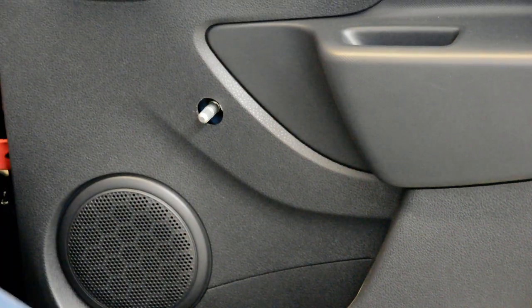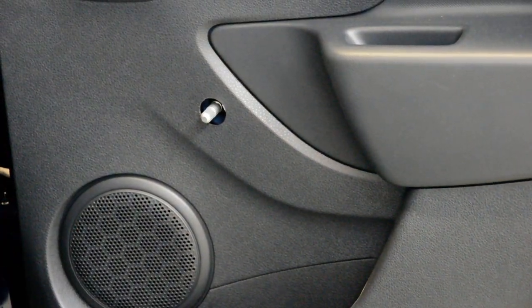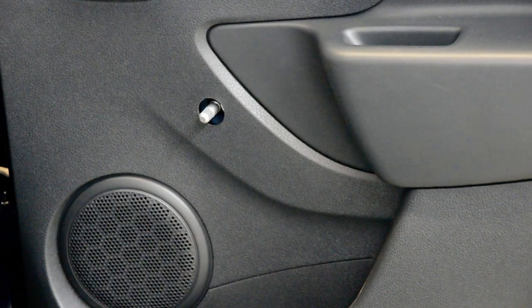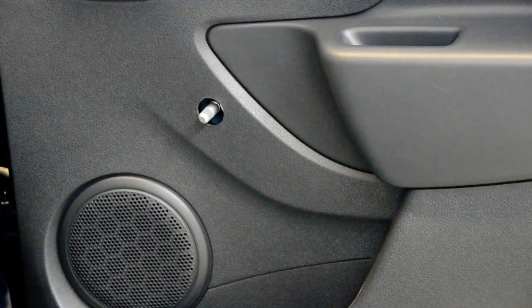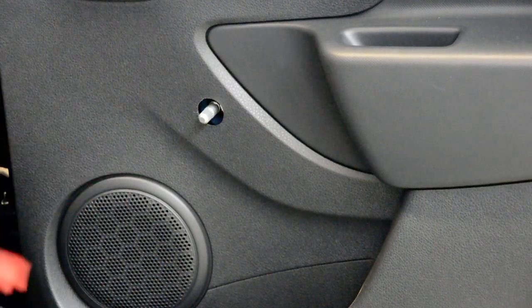What you need to do: the door panel has clips all over and they are very strong. You need to pull with a lot of force — don't be afraid. Put a plastic remover tool to make some space to put your finger under, and after that pull with force.